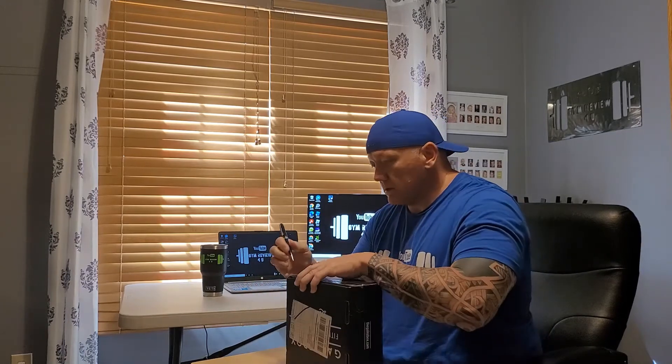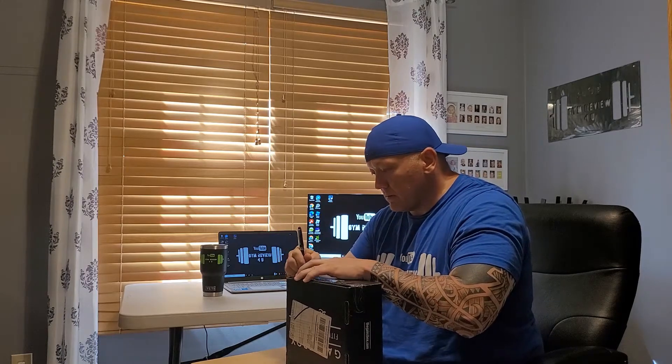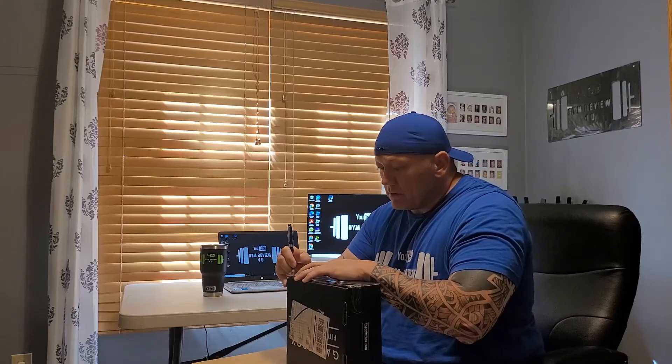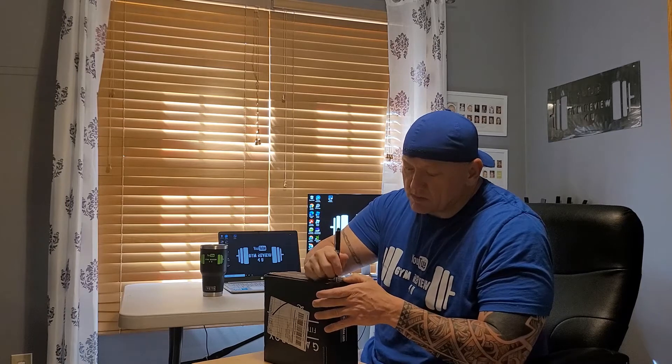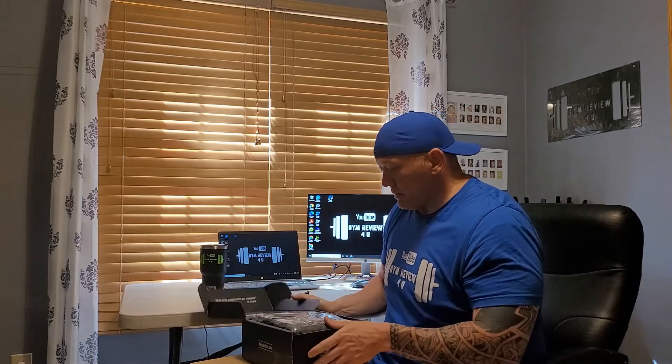Without further ado, let's get into the May edition of the GainsBox. I've also thought about looking into some other listing boxes and monthly subscriptions to see which ones I like better. So here we go — opening this up.